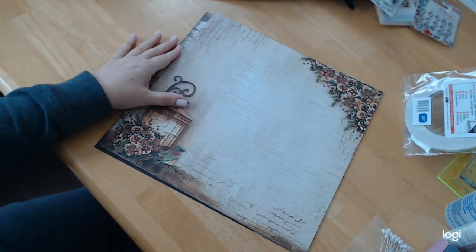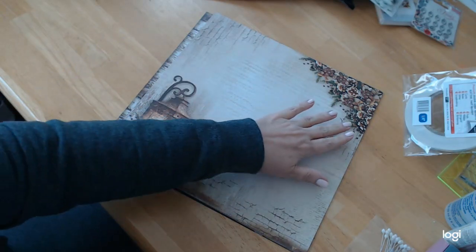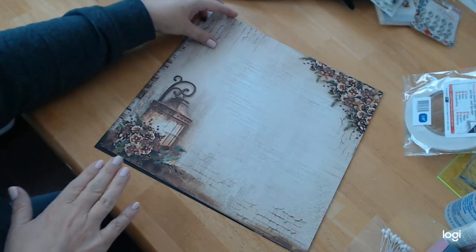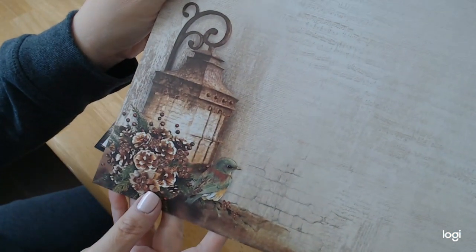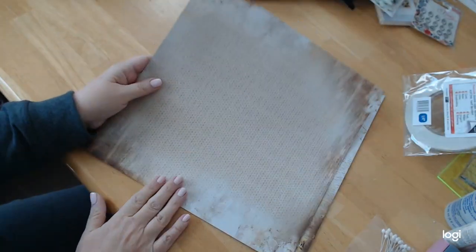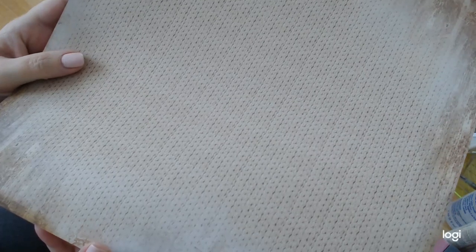Here we have another gorgeous page. This looks like it was run on linen, to be perfectly honest. We have this lantern, this beautiful bird, a garland up here with evergreen and pine cones, music notes going on, and that brick layering — but the background itself looks like linen. It's really pretty and absolutely gorgeous.